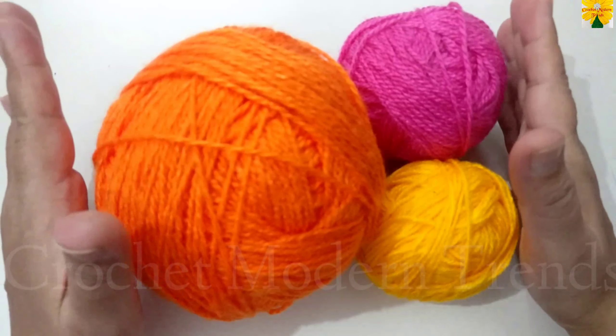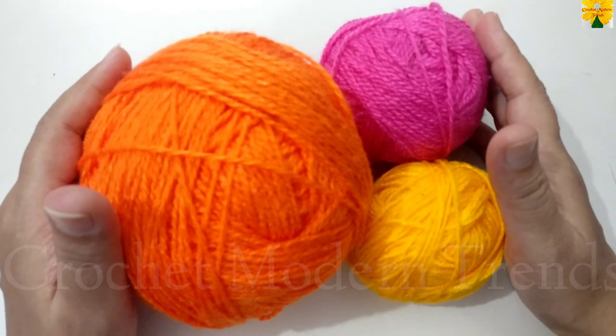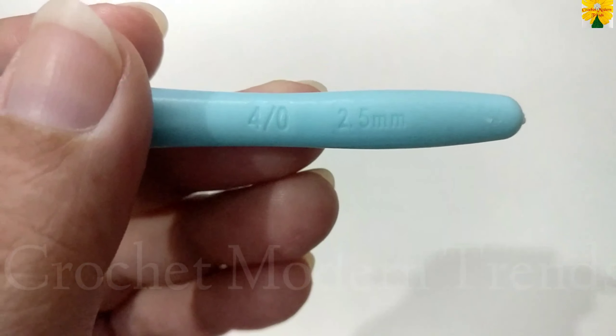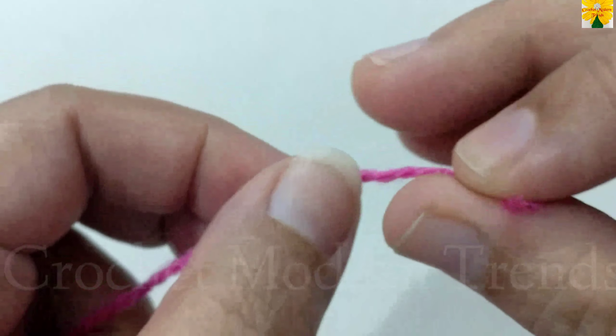Hello friends, welcome to my channel. Today we are going to make a beautiful placemat. I am going to use yarn of three colors for this project and a hook of 2.5mm.